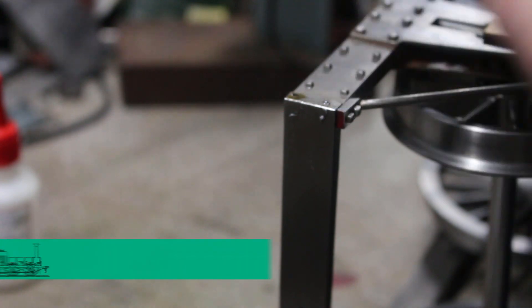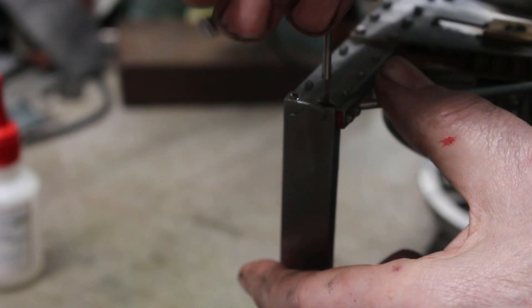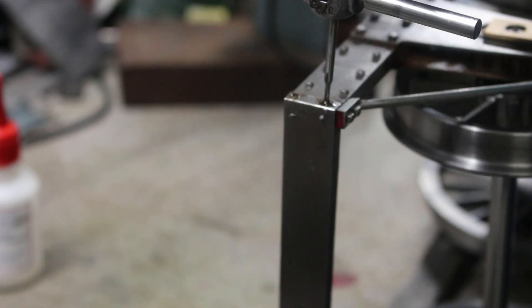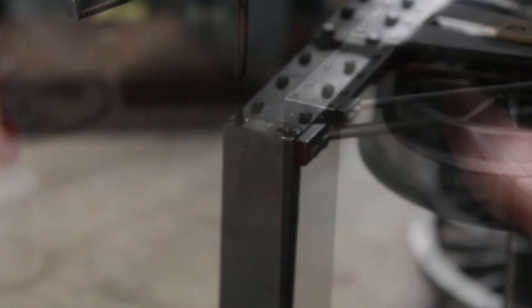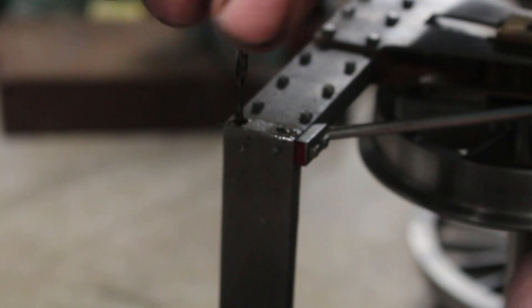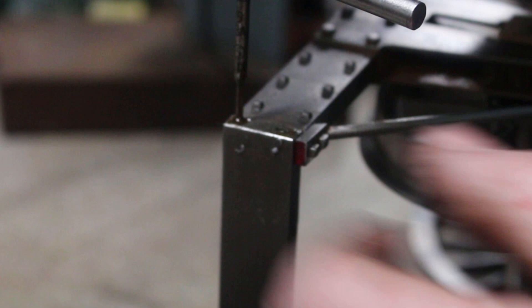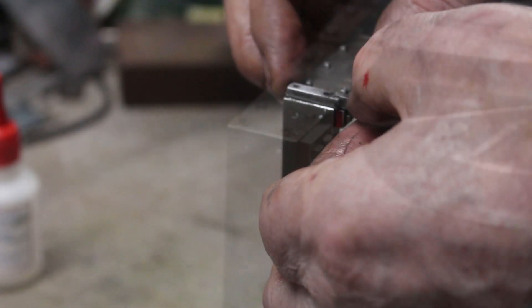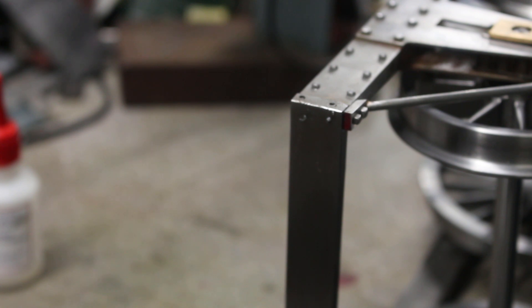So I'm tapping 9BA here — this is a taper tap. The blind hole is quite shallow, about 3mm deep. Looks okay. So I don't think I've got any 9BA screws, but I'm going to have to make some square head ones anyway.